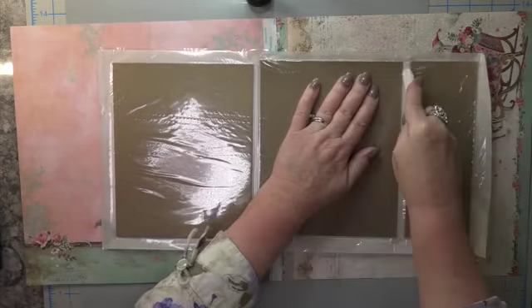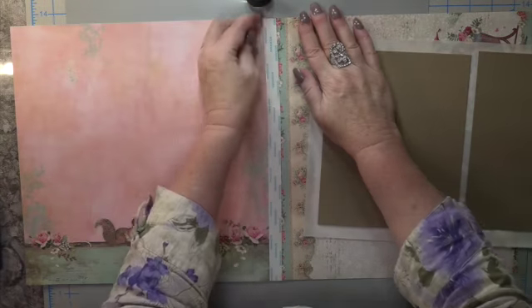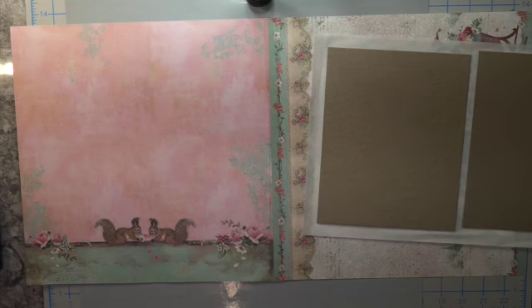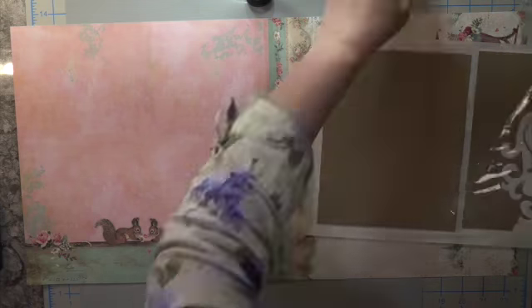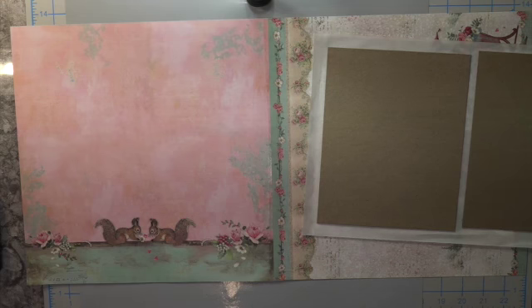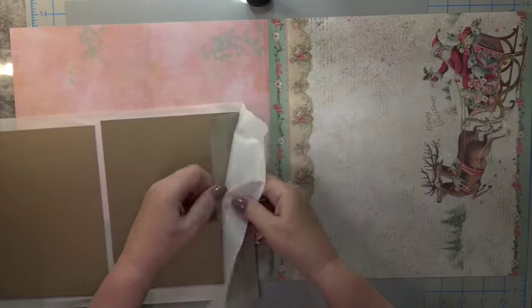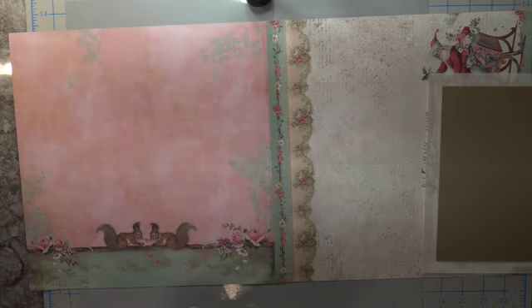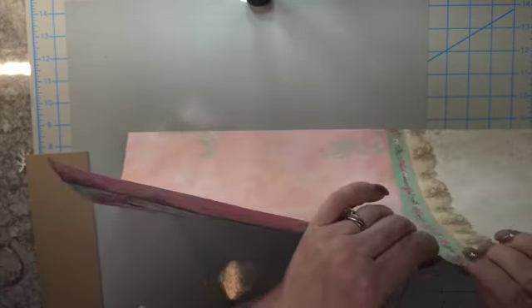Make sure you go around the edges if you use your Xyron — this just eliminates time by running your chipboard through there. I removed the double-sided tape on the center of my two 12x12 pages. I also put liquid glue on as well. Be careful not to be too quick when taking off your chipboard if you use the Xyron.